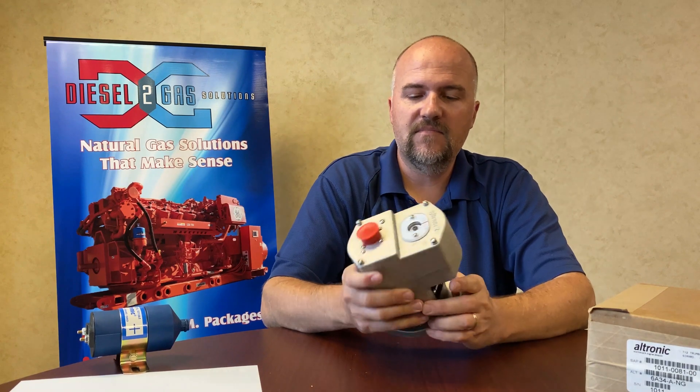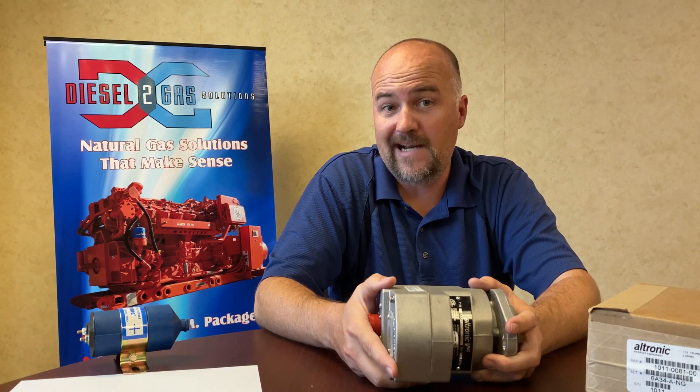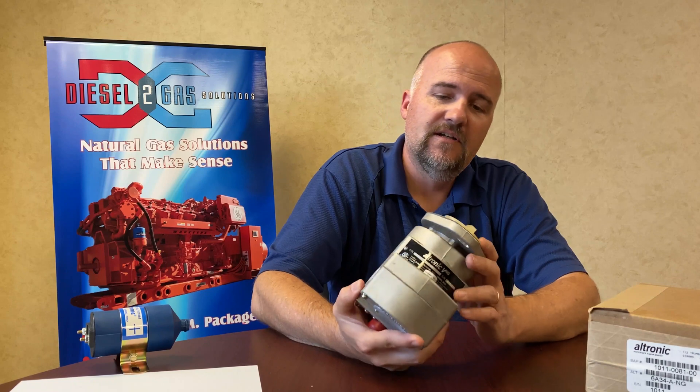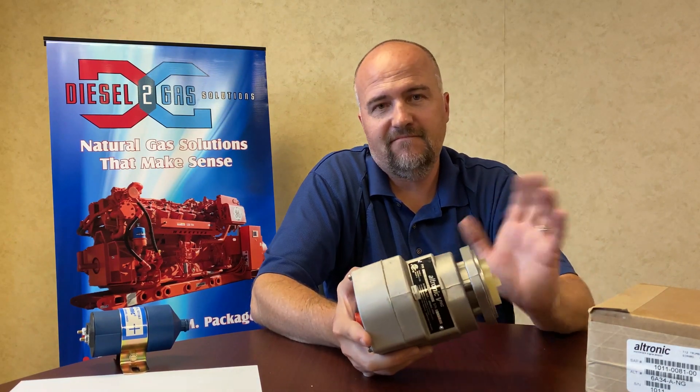This is the Ultronic 5 NG. Many of you know that the Ultronic 5 revolutionized the ignition industry when it replaced the magneto 40-50 years ago. It took maintenance items that were very constant and made it years before you'd have to go through and update your ignition system.